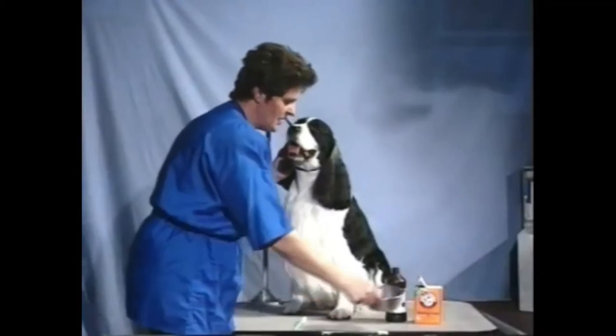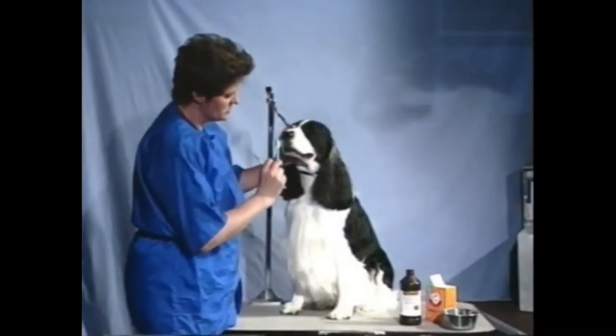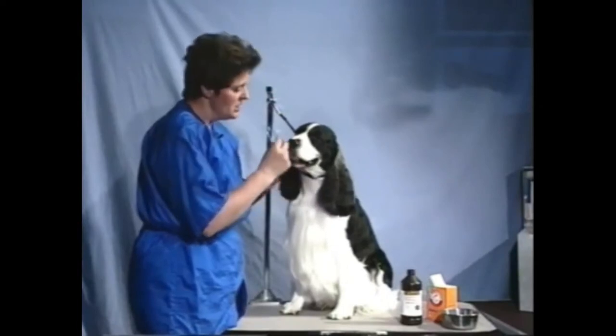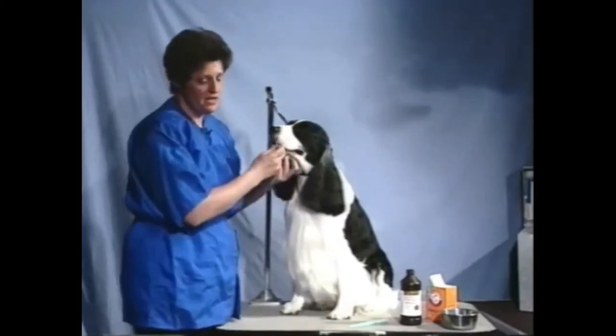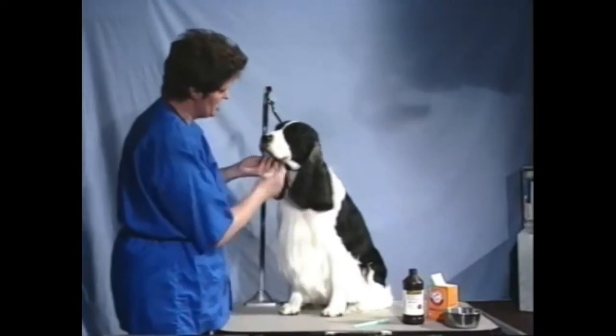I'm going to show you scaling first, because usually when I'm doing this kind of cleaning — the actual scrubbing with the baking soda and the peroxide — I do like to keep the mouth rinsed periodically. I can show you the scaling though, because that needs to be done before we go ahead and put the peroxide and baking soda finish on the teeth.